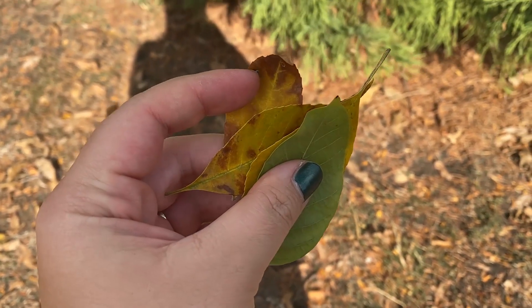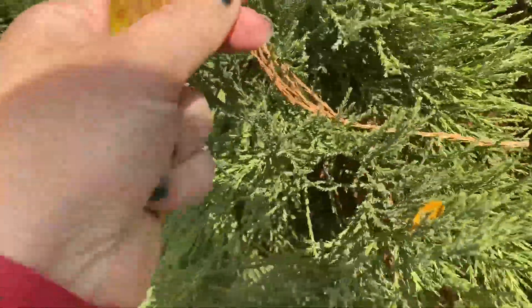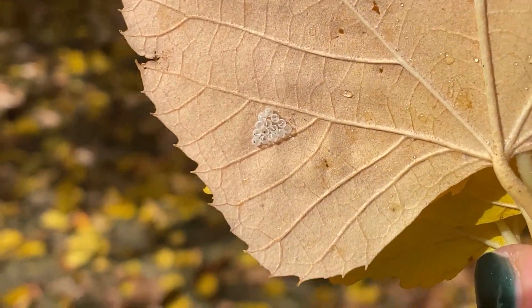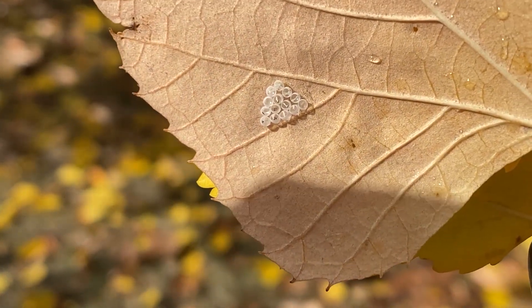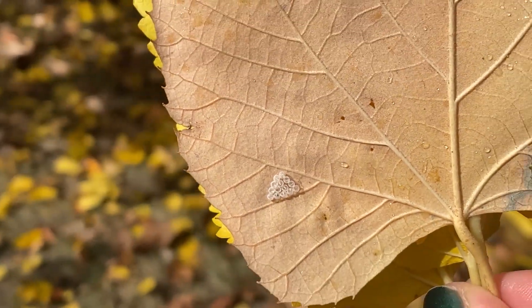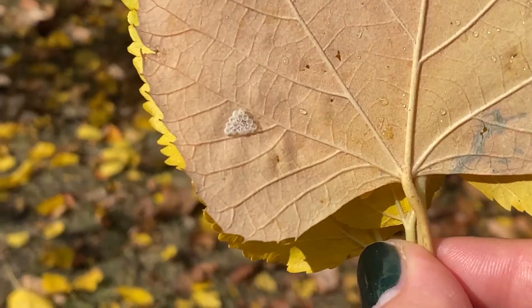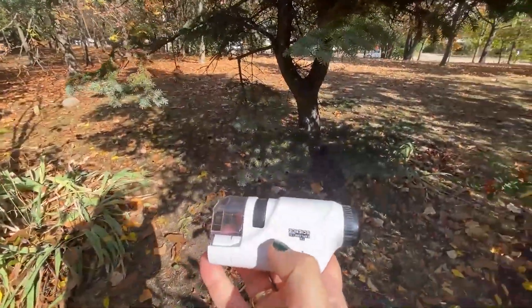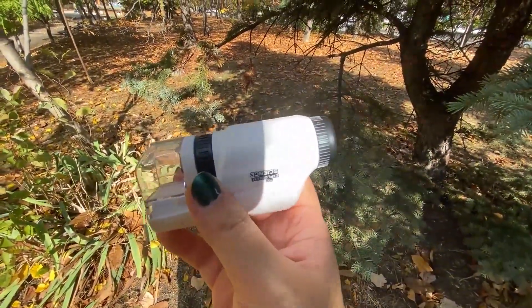I picked up some extra leaves that had more brown to them, but I'm also thinking of getting a sample from this other tree. While looking at this amazingly yellow tree I found a very interesting leaf — I believe these are eggs of some kind of insect, but they were already popped because there's nothing inside. This will be very interesting to look at under the microscope. And the great thing about this microscope is that you can use it directly here in nature — you don't need to gather samples and go home.